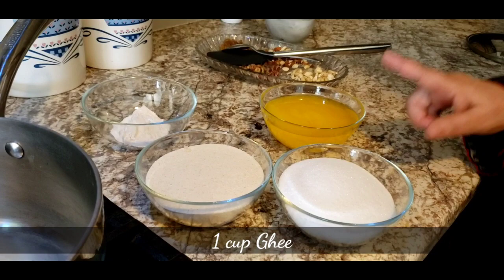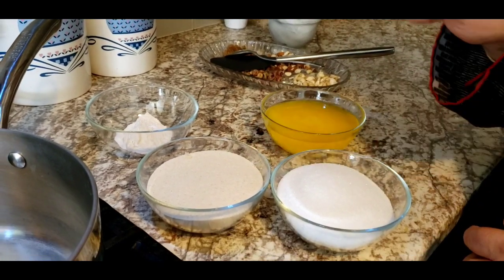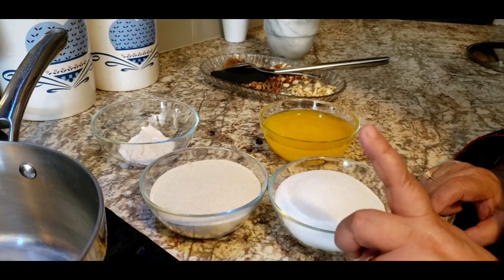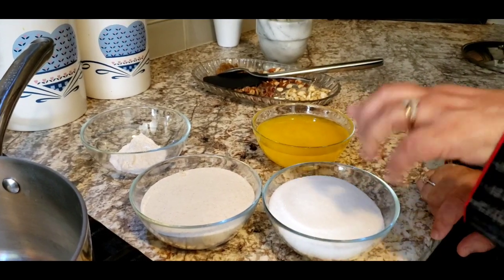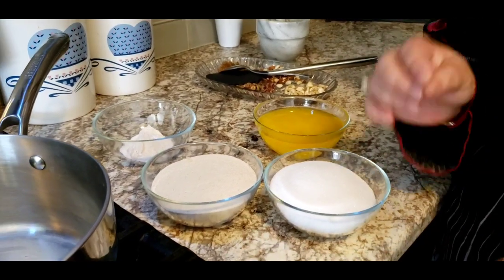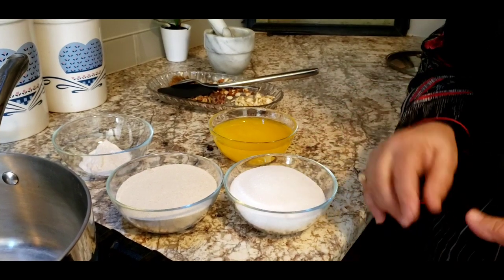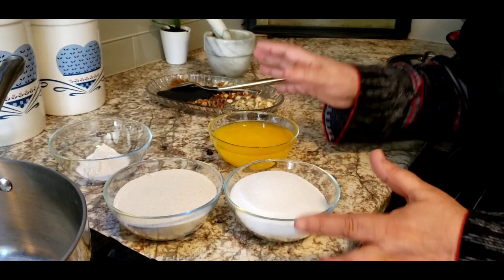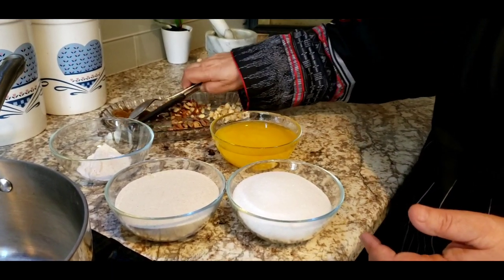There are not many ingredients that you need. The main ingredients are ghee — which makes the best halwa — sugar, and suji. Suji is one cup, sugar one cup, and ghee one cup. All these ingredients are in equal proportion. Sugar you can adjust according to your taste; same goes with the ghee.